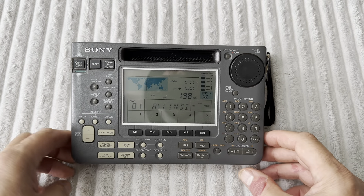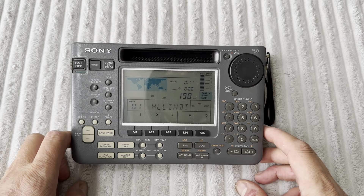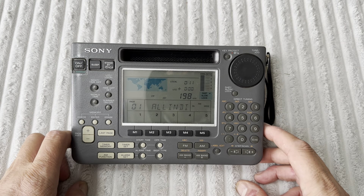One thing about older high-quality portables is that they work on long wave. You wouldn't get a signal like that on your XHDATA D-808 today.